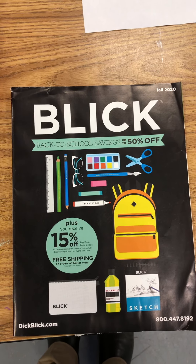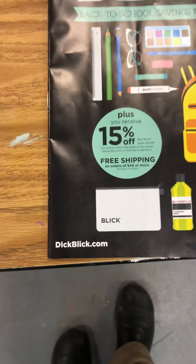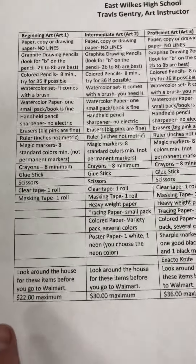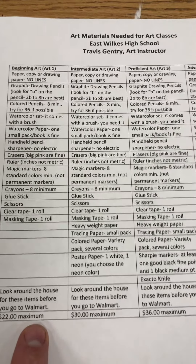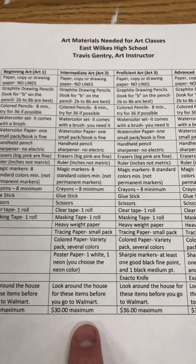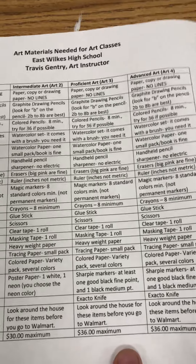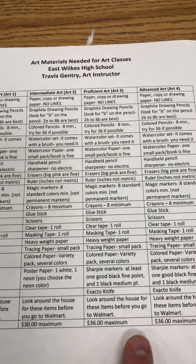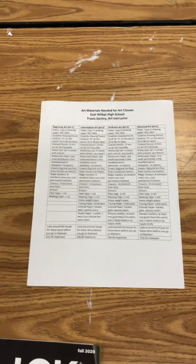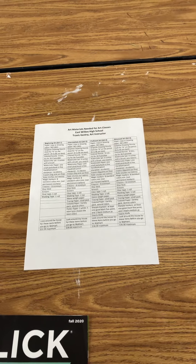If you're looking for all these things in one spot, check out Dick Blick at dickblick.com — that's where you can order everything. As for cost: beginning art students should spend about $22, though you shouldn't spend that much since some things will be around the house. Intermediate is about $30, and advanced or honors level about $36 — and you likely won't spend that much since you already have some from previous art classes. I hope this helps you get started for a successful semester. Thanks!